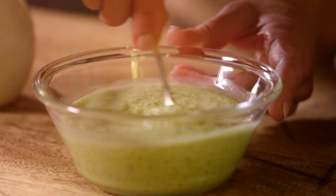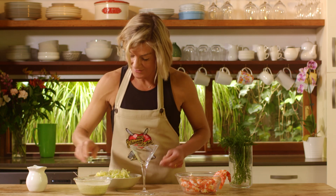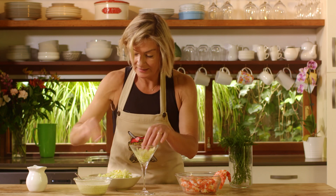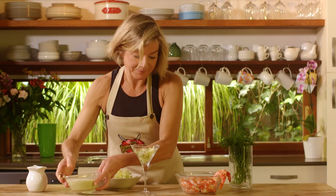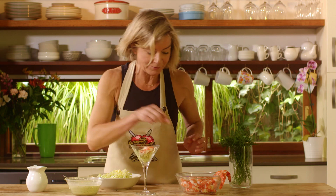We're changing it up a bit by using our green herb mayo, so I'm going to fill my martini glass with a bit of lettuce, dress it with some of our herb mayo, and pile in some of these delicious Queensland tiger prawns.